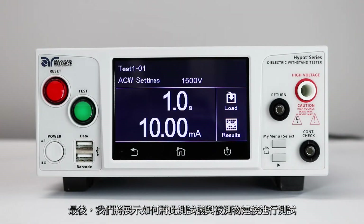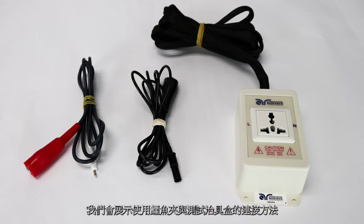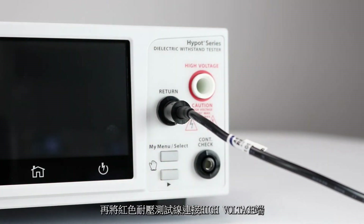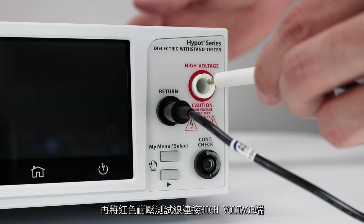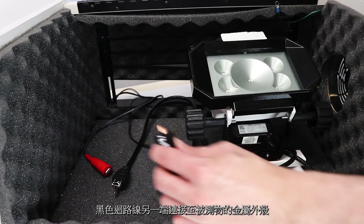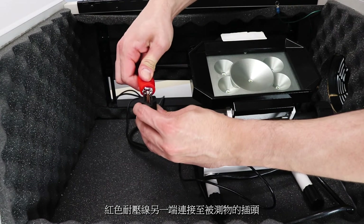We're going to show you how to connect the Hypot to a DUT and run the test sequence. You're going to need the following accessories: red high voltage lead and black return lead. You can also use the universal style adapter box instead of the clip leads. Using test leads, connect the black return lead to the return terminal, then connect the high voltage lead to the high voltage terminal. Connect the return lead to the chassis of the DUT and connect the high voltage lead to the current carrying conductors of the DUT.